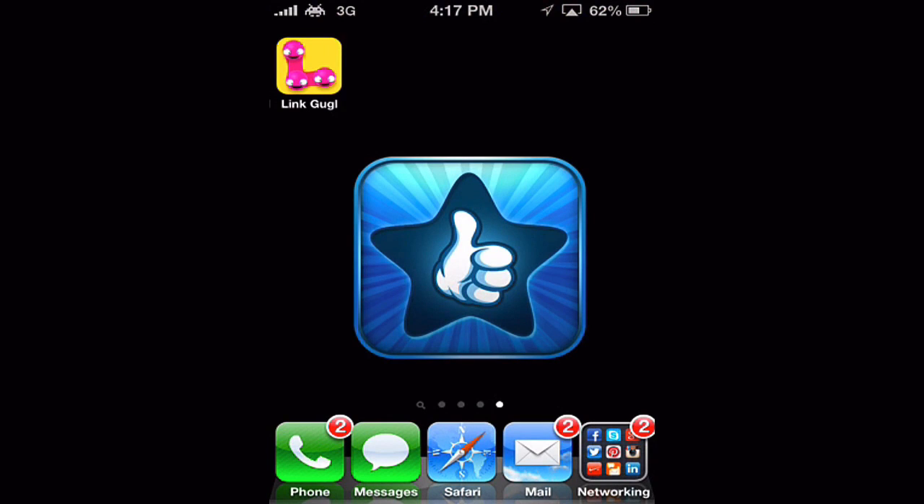Hello and welcome to this edition of I Use This App. In today's review we're going to be going over a free app called Link That Guggle. I have it installed already so let's open it up and jump right in.